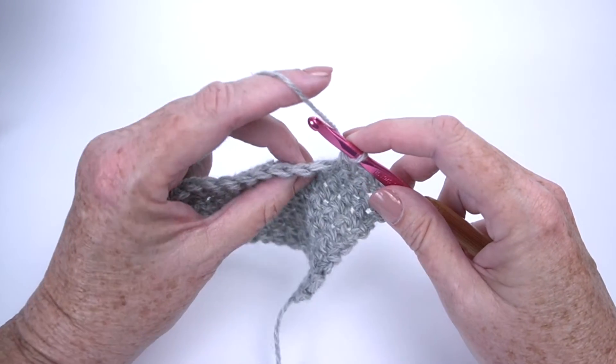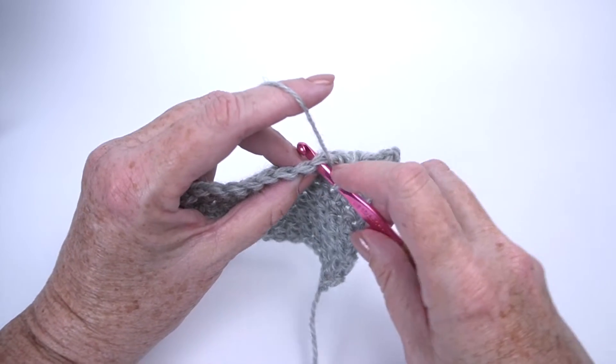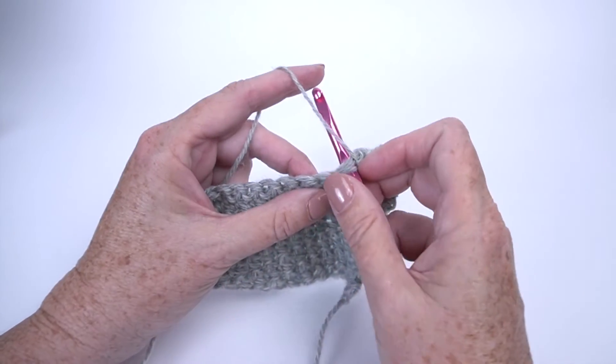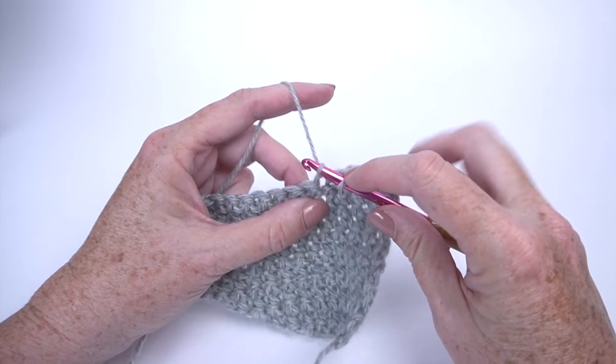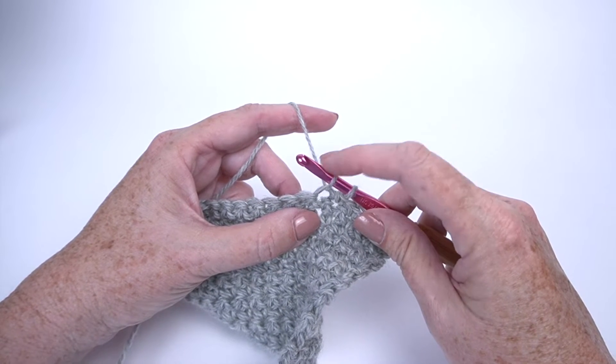You're going to start like you would start any single crochet stitch, so I'm going to insert my hook in the stitch, yarn over, and draw up a loop. That would be the same way I would start a single crochet stitch, but I'm not going to finish it.